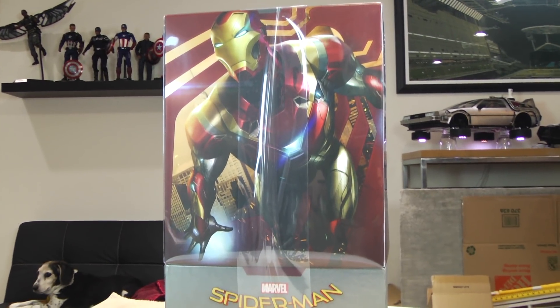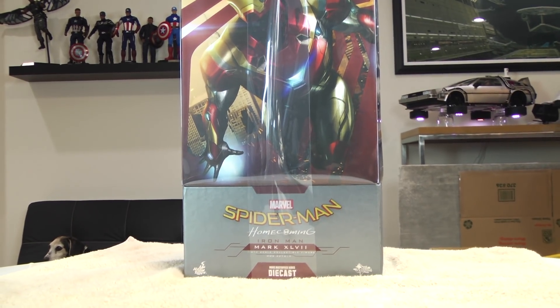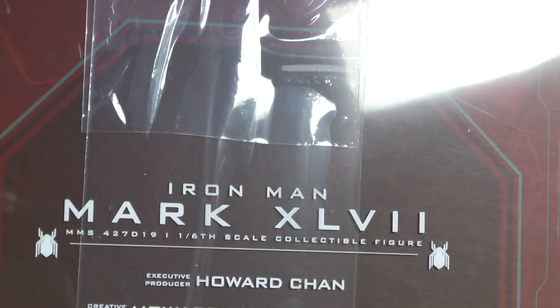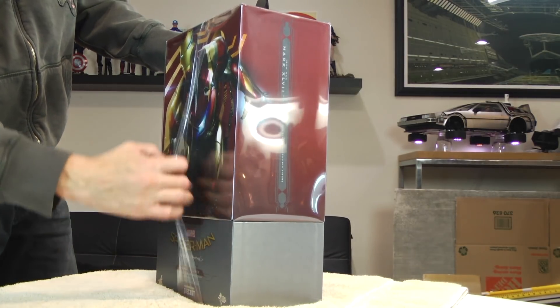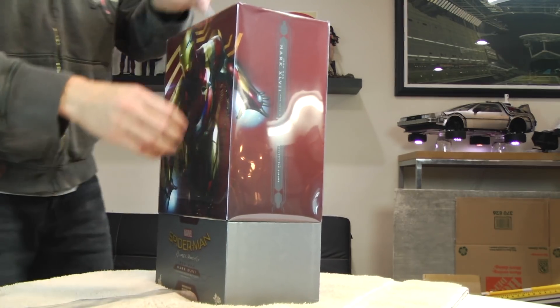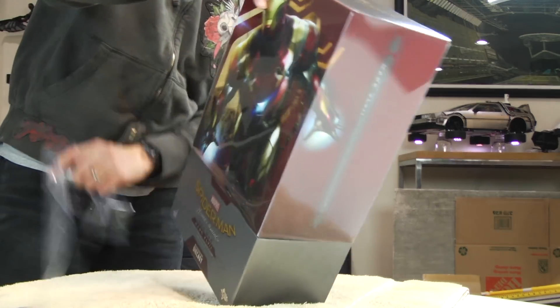I'm a bit embarrassed here. I told myself I wasn't going to get this suit. I have the Power Pose Mark 47, and I figured the Power Pose would hold me out. But seeing several reviews and being able to acquire this particular figure at a really good deal, I could not resist. And I'm now here doing an unboxing with you folks watching.